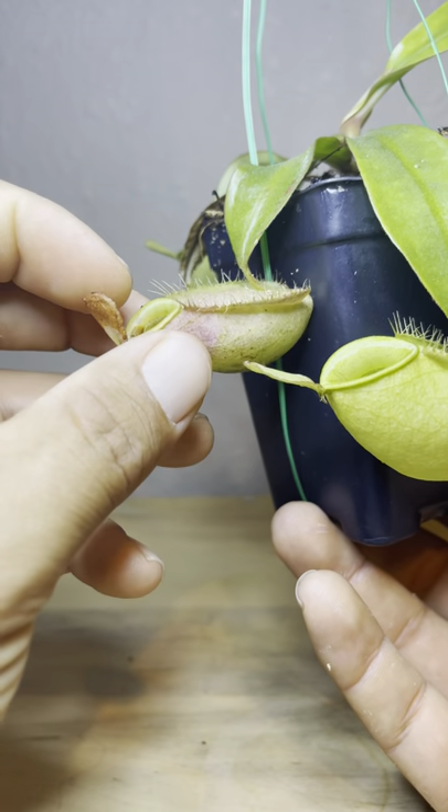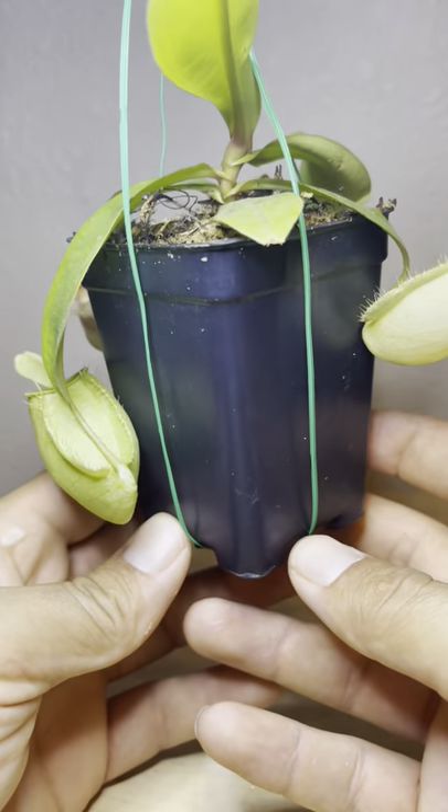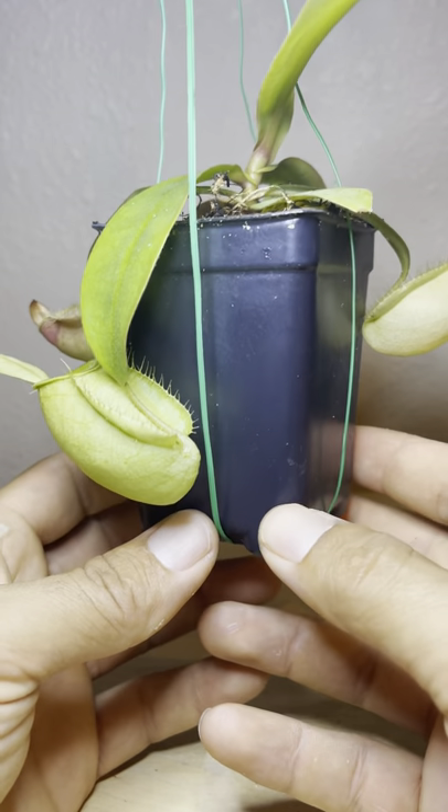This one unfortunately looks like it's going to die off, but it happens as they get a little bit older. I do believe this thing is just in pure long fiber sphagnum moss. And I just wanted to show you guys my Ampularia — and that is her.